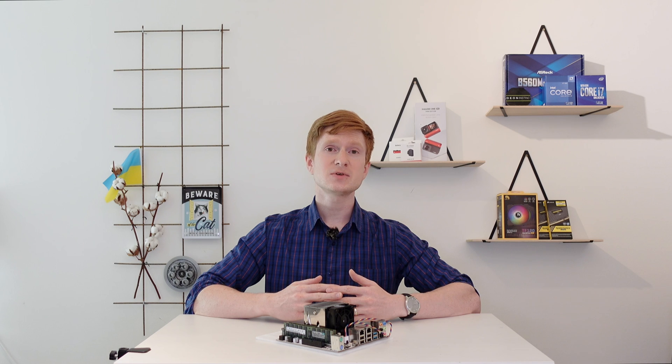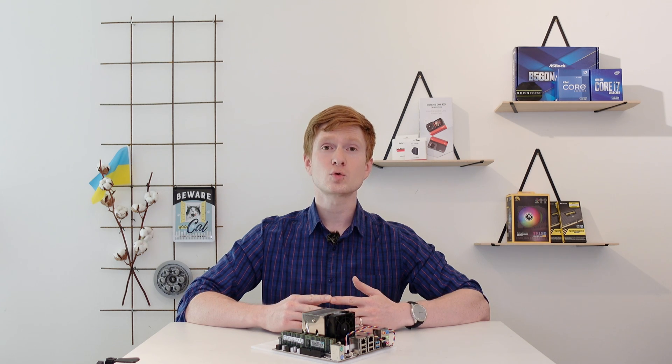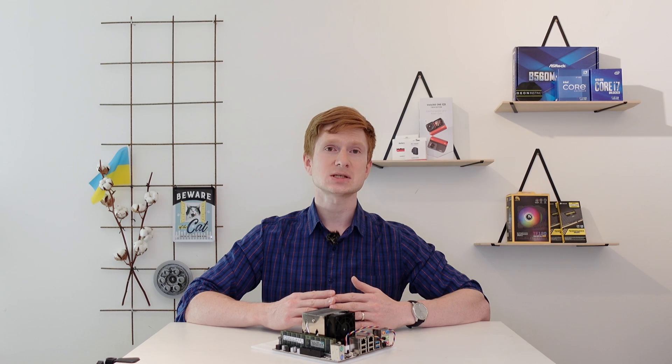Even though I have already tested the E5 2680 V4 and compared it to the E5 2678 V3, where I demonstrated that V4 CPUs are not able to match V3 CPUs with Turbo Boost Unlock even with more V4 cores, people are still asking me to test available V4 CPUs. Some insist that proper BIOS settings and a high-performance Windows profile may drastically increase performance. Even though it is not true, I decided to buy an E5 2640 V4 and compare it to the E5 2666 V3.